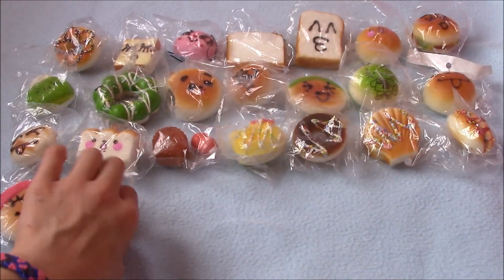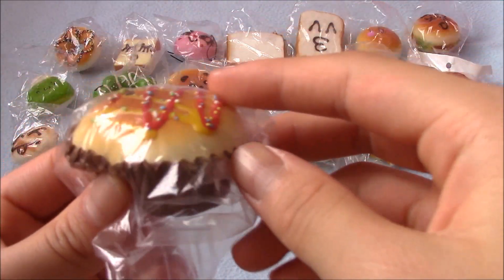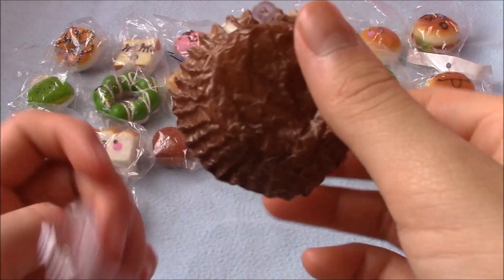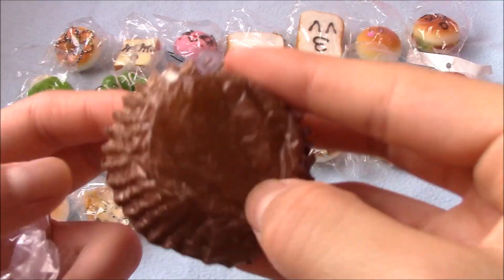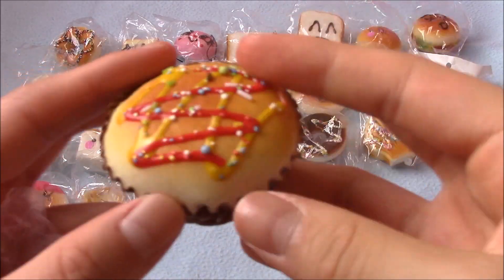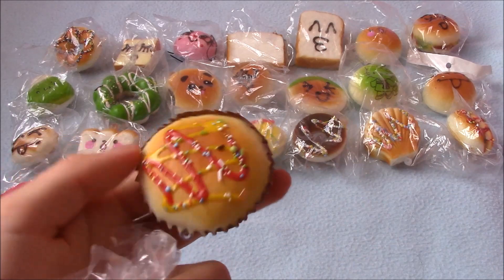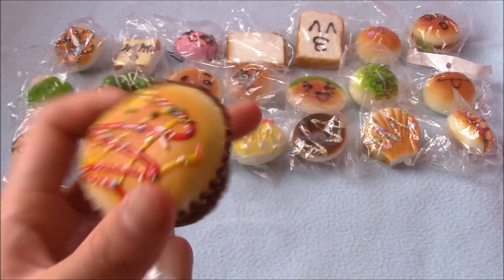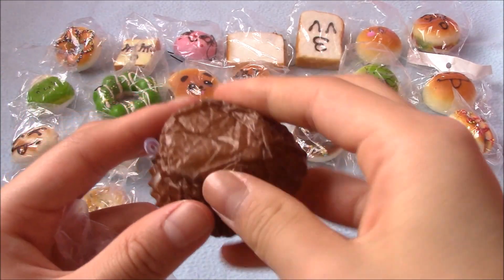By the way, all of these smell like chemicals — they do not smell good. Then I have this muffin or cupcake — I'm not 100% sure — and I was really surprised there was a real cupcake or muffin liner on it. I don't really like the icing though because there's red and yellow drizzle that reminds me of ketchup and mustard.